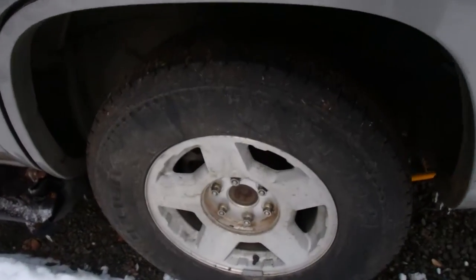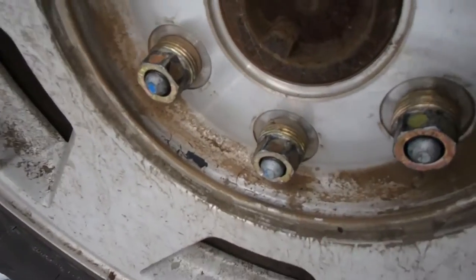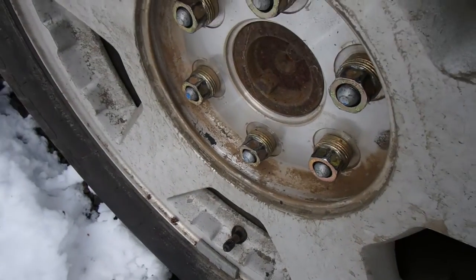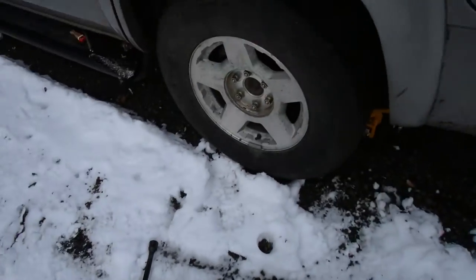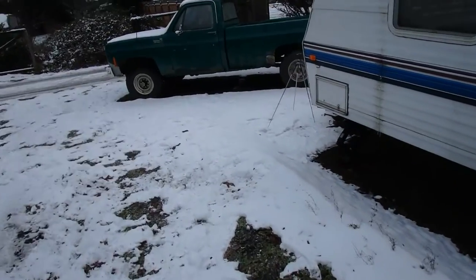I'm not liking how old green is running. This lug nut right here — see how it's kind of worn off, how the paint is missing on this lug wrench. I could not get that lug nut off with the cheater bar. I was bending the lug wrench. So that company has kind of irritated me.